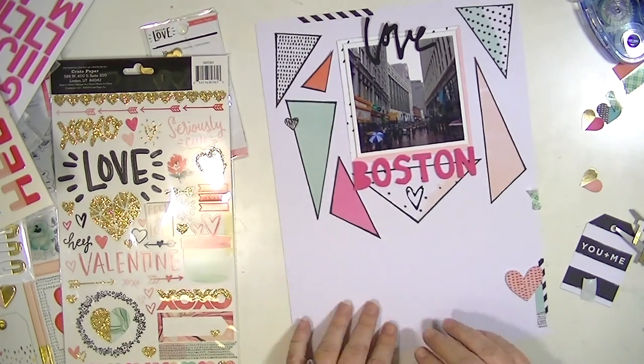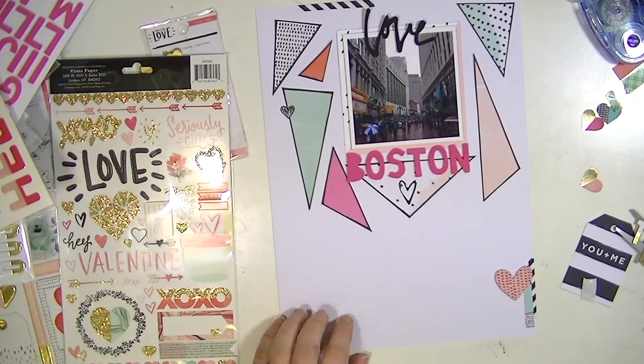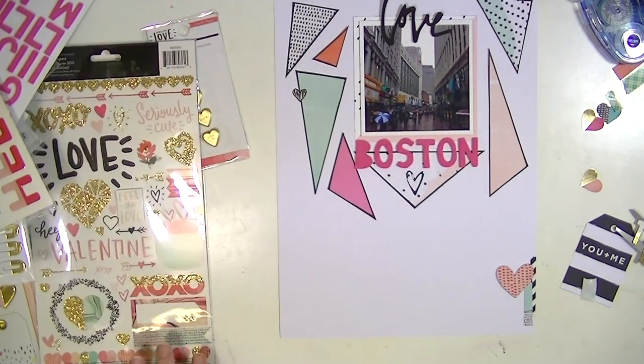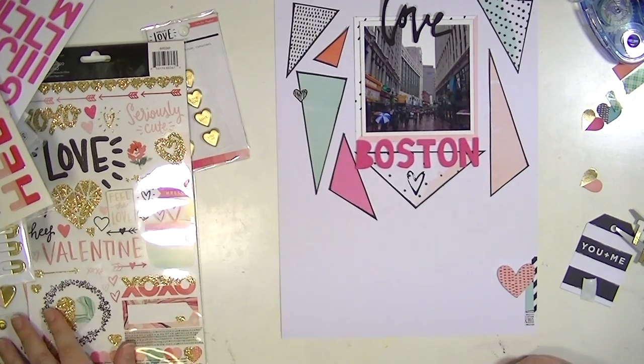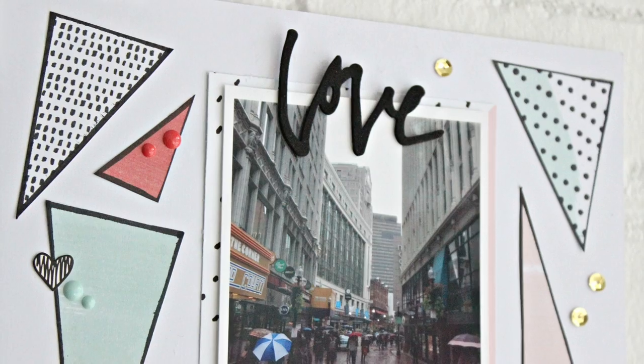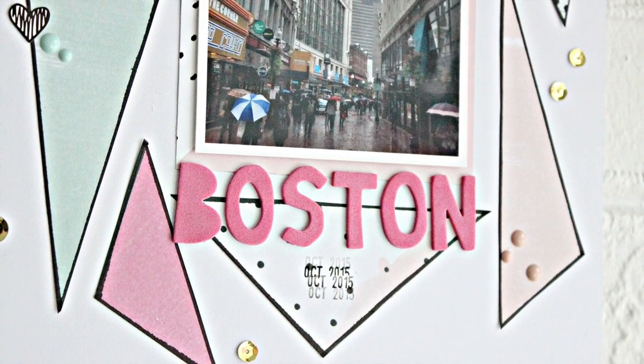Thank you guys so much for watching. I hope you've enjoyed this process video and a different spin on using pattern paper. Enjoy the close-up photos — thanks again, and make sure to check out all the links below for all the different videos. There's also a link to my blog which has all the information. Thanks so much for watching, guys, and I'll see you all real soon. Bye!